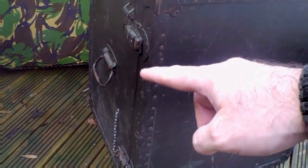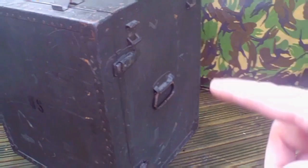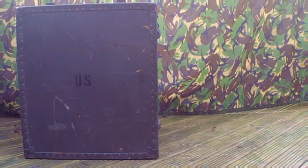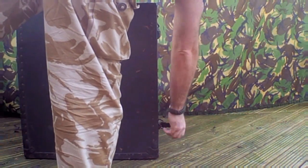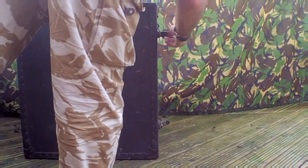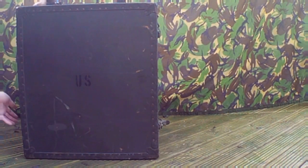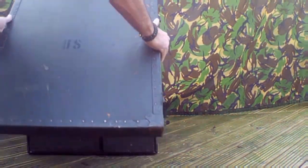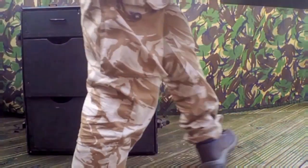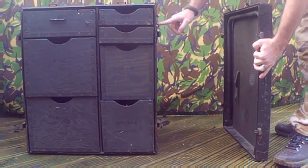It's held together with latches on each side, and also has a carry handle on each side as well. Let's put it together. If you have any information about these desks please comment below — I'd be really interested to hear about it. These hooks here can hook on either side so it can be left or right hand facing.